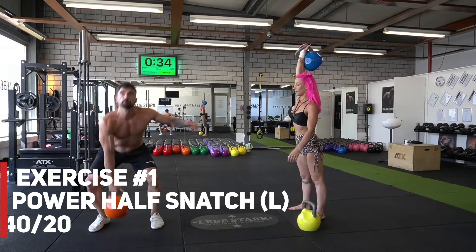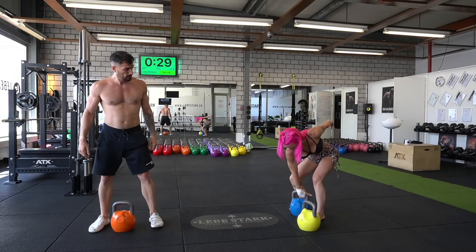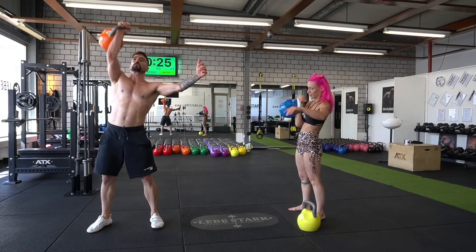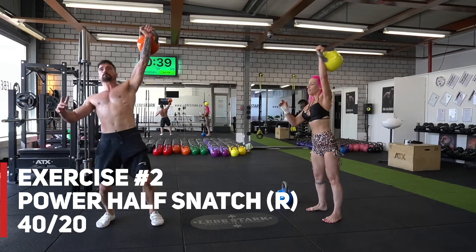Let's check out the exercises from the interval method. Exercise number one is the power half snatch — just what the name implies: you power snatch the kettlebell from the floor up into the top fixation, rack it down into your hip. Exercise number two is the same exercise with the other side.